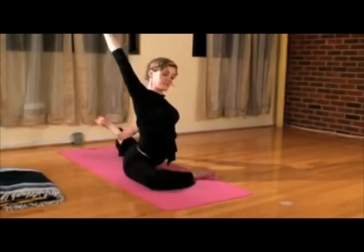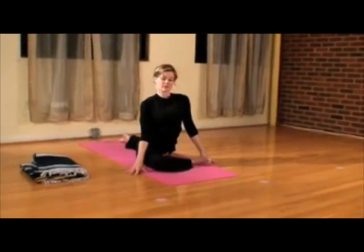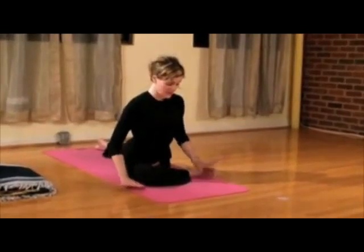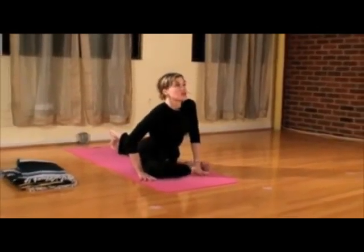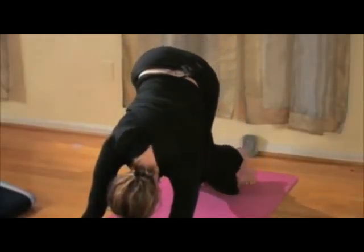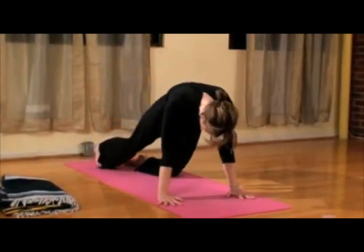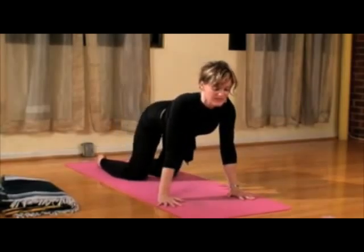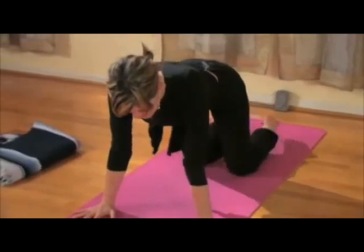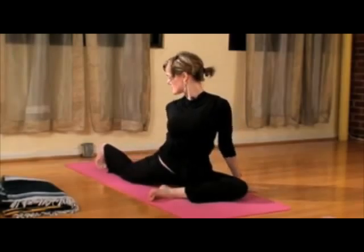And release. Roll those shoulders back, open the heart, and then exhale. Bring the hands under your shoulders, curl the back toes under and lift all the way up into downward facing dog. Pedal those feet and then drop down into table. Sway those hips from side to side — you'll definitely feel the difference in the two hips. Then bring the left knee in between the hands and slide that right leg all the way back.